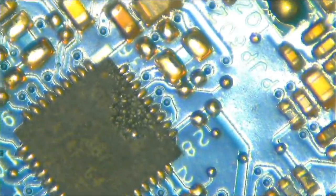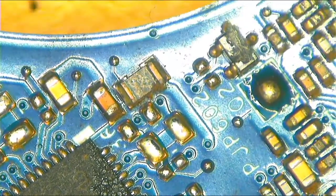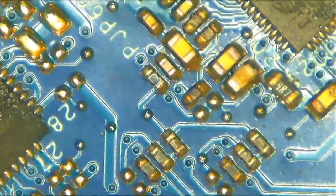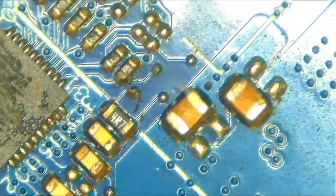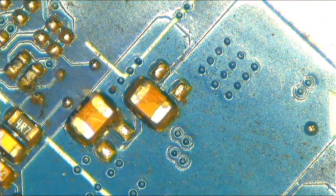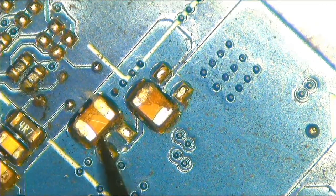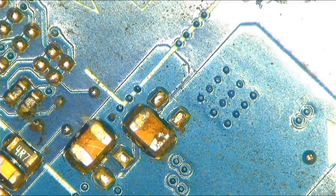I can see some plastic here — let me try to focus. Okay, I think that's just plastic. I don't fully trust these capacitors though. When capacitors are actually shorted, they would look funny or burned.